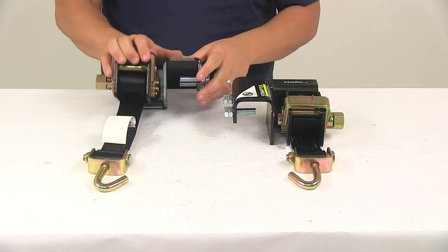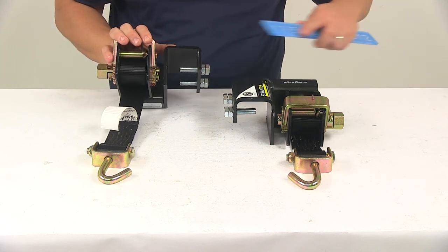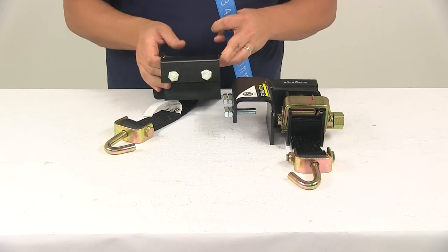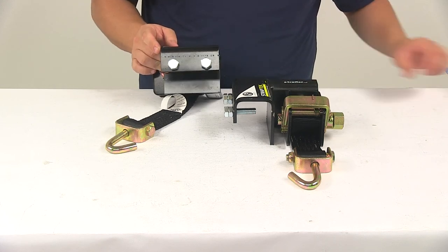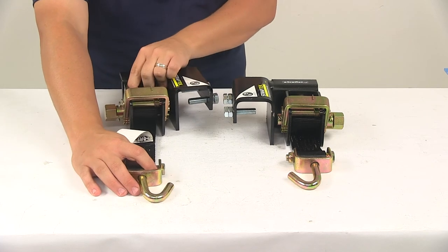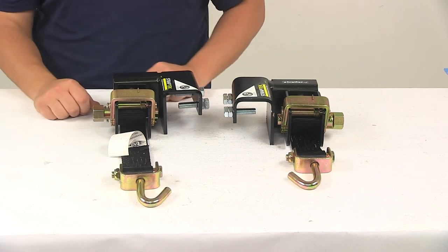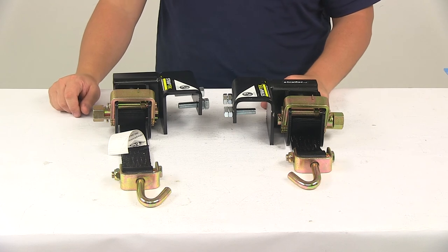I'm going to take a measurement of that area. Measuring inside edge to inside edge, that gives us two and seven sixteenths of an inch. And the length edge to edge is about four and a half inches long. It's a nice low profile design — it's not going to take up much space on your trailer frame, which really frees up more space for frame mounted items or accessories such as battery boxes, tool boxes, gas tanks, and generators.